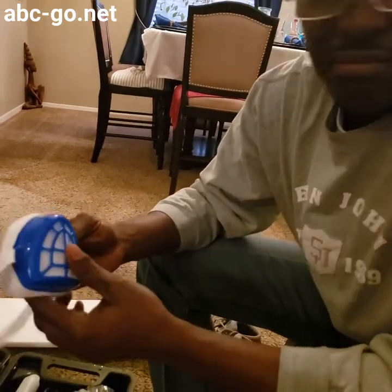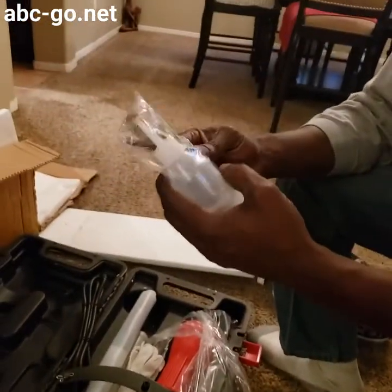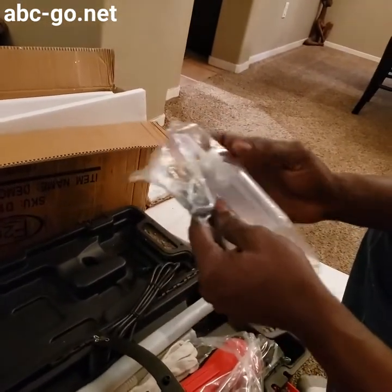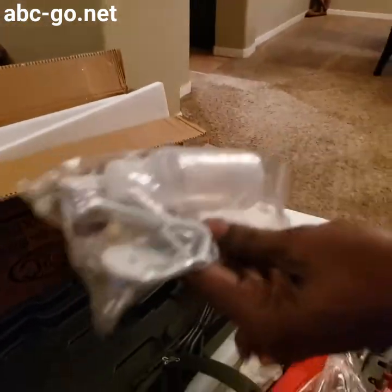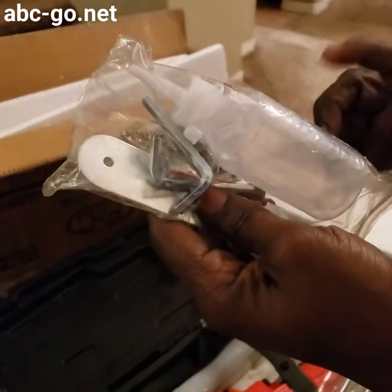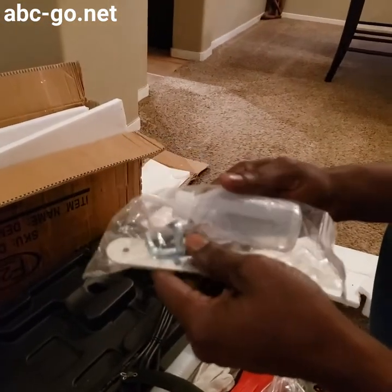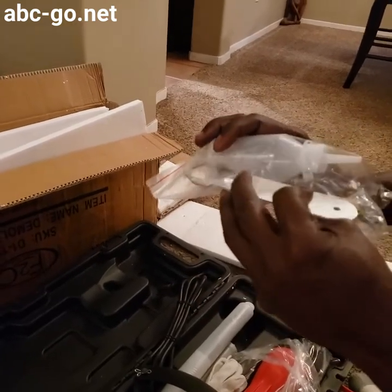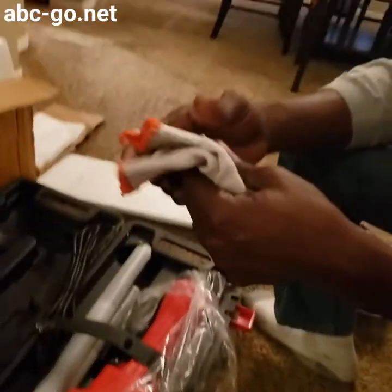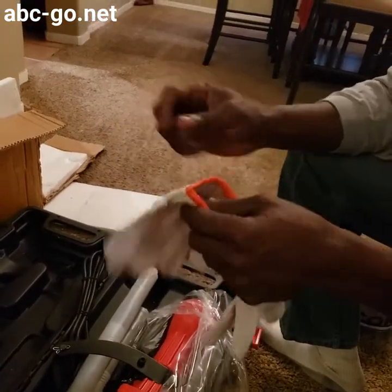Yeah, it's an El Cheapo — it is what it is. We got parts. These are little springs that go inside here; I forgot the name of them, but these are important. And there's a little oil container — you put your oil in it. From what I've seen on YouTube, I think it takes 40 weight oil, but I'll look at the instruction booklet just to make sure. It also comes with a nifty pair of gloves to keep your hands protected — a little cheesy pair of gloves.